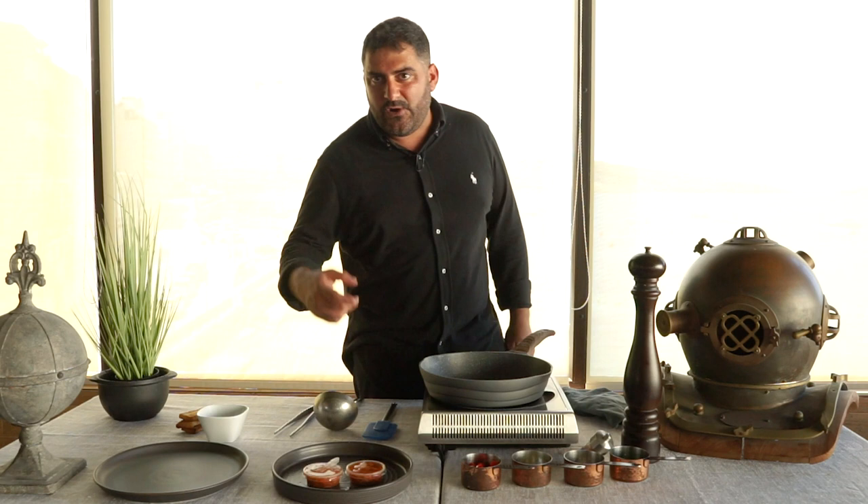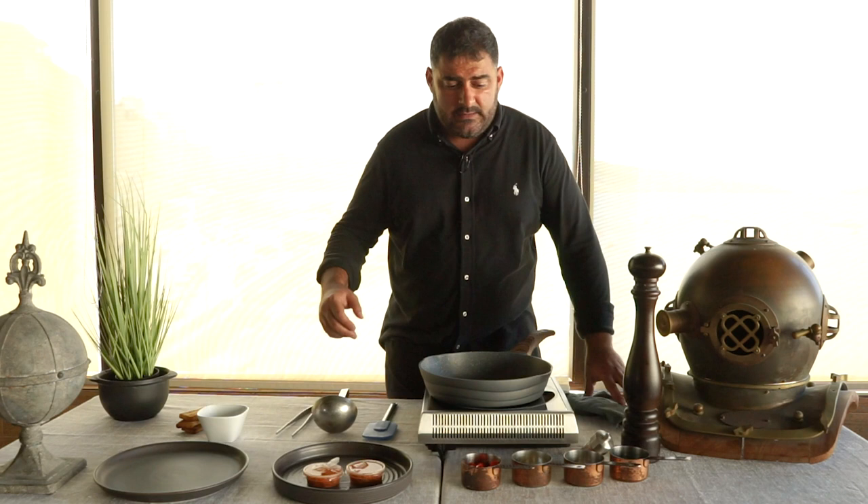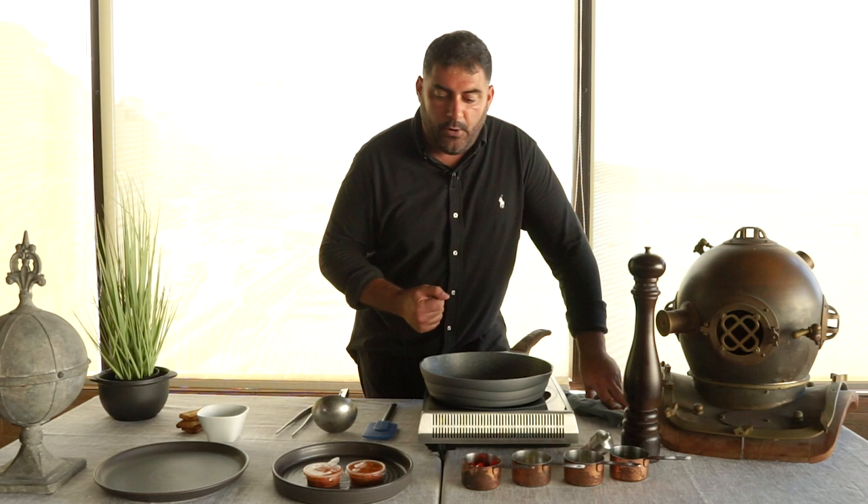All we need for this recipe is five simple ingredients: garlic, olive oil, cherry tomatoes, parsley, and sea urchins — and obviously some pasta.